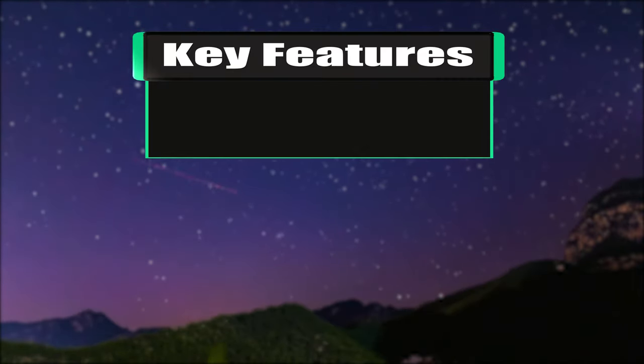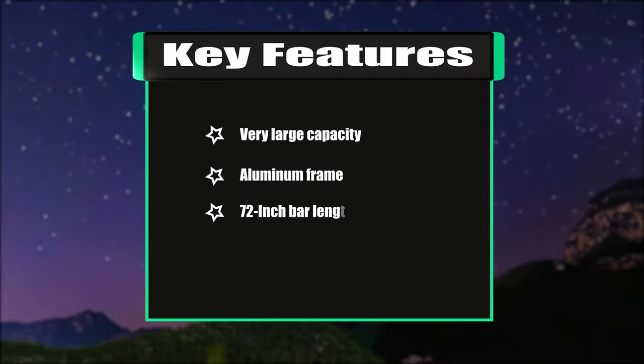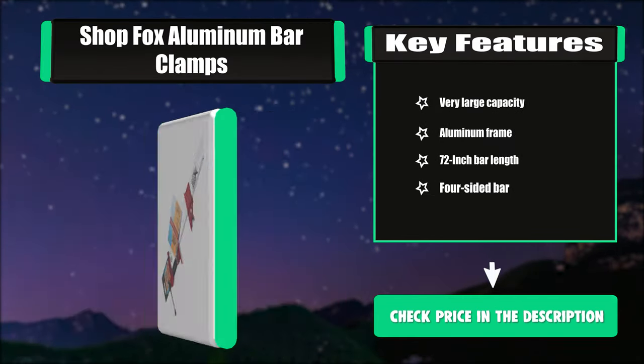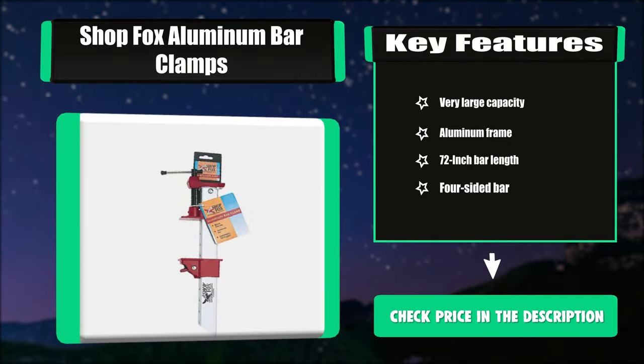Key features: very large capacity aluminum frame, 72-inch bar length, four-sided bar.